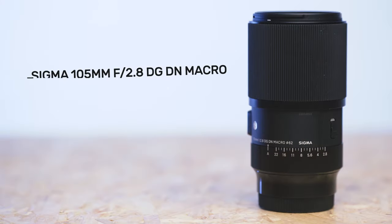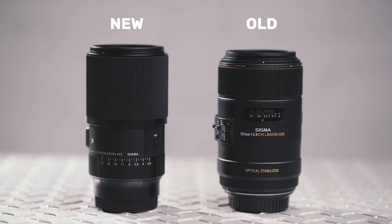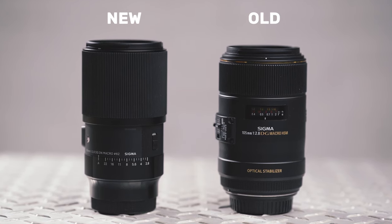Next up is the brand new Sigma 105mm f2.8 DG DN Macro lens. If you happen to be a connoisseur of Sigma's range of lenses, you may be aware that there is already a Sigma 105mm f2.8 Macro available on the market, but that was only ever made for DSLRs with no option for Sony E-mount or any other mirrorless cameras. So this is a brand new lens designed from scratch specifically for mirrorless cameras.